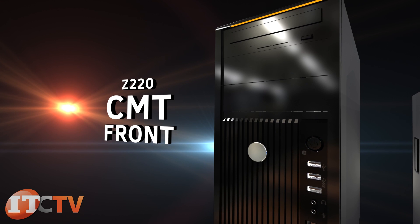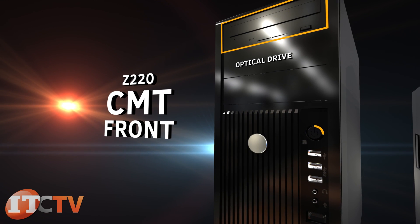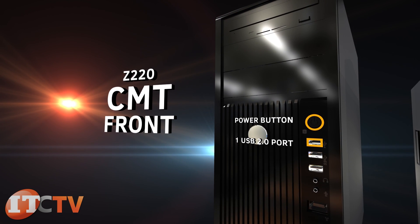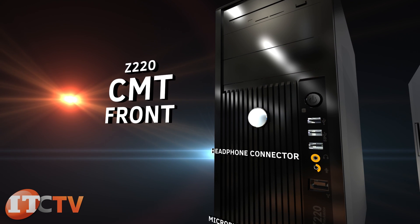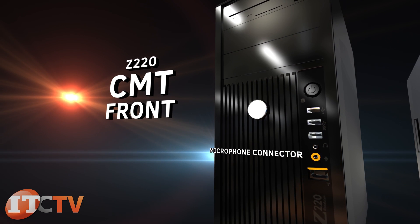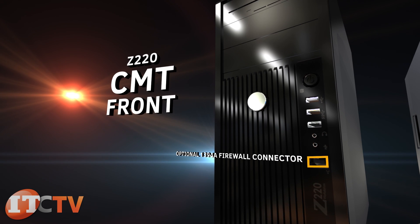On the front of the Z220 CMT are an optical drive, power button, one USB 2.0 port, two USB 3.0 ports, headphone connector, microphone connector, and optional 1394A FireWire connector.